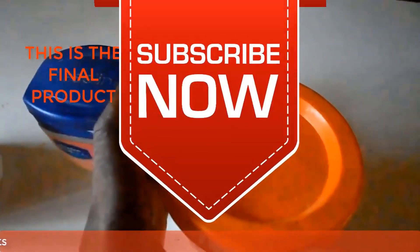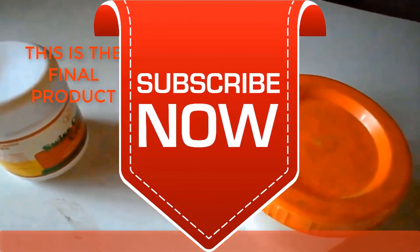If you like this video, give us a thumbs up and subscribe to our YouTube channel. Thank you very much for watching.